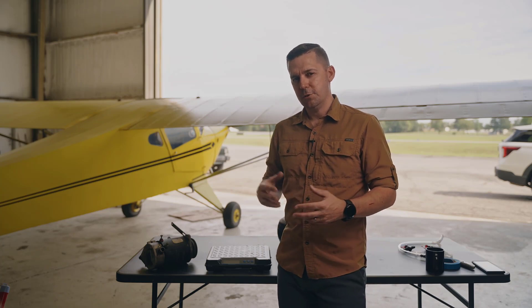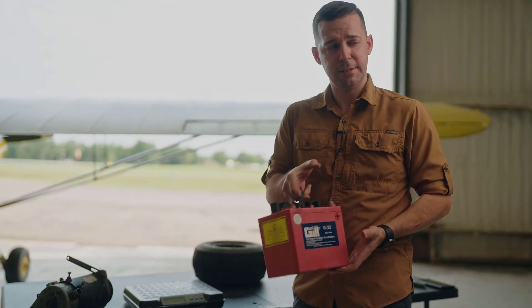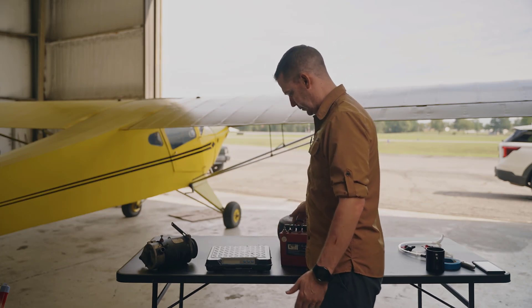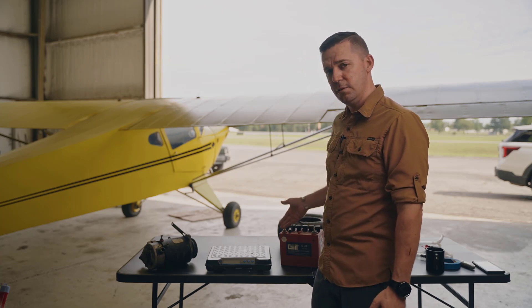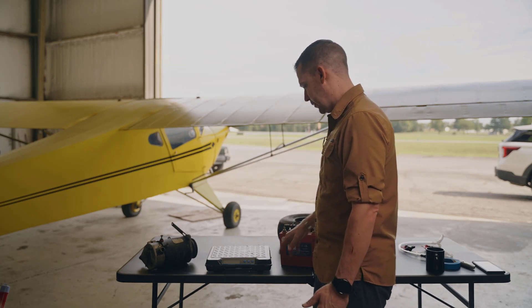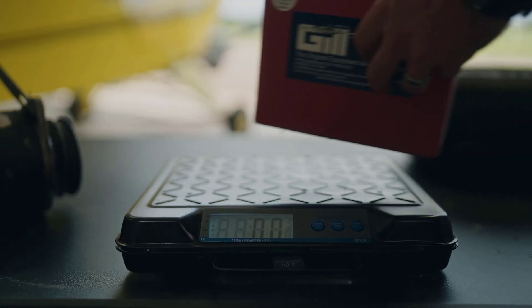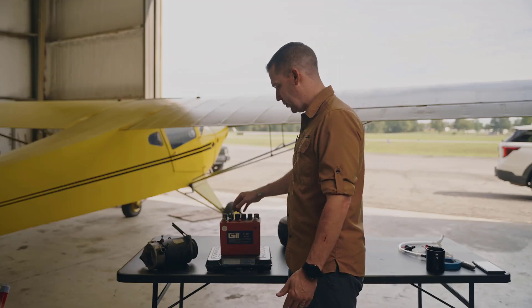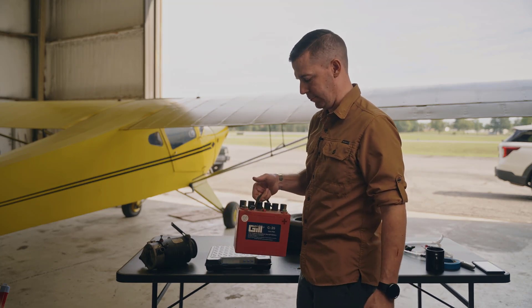To start our discussion, we're going to talk about two of the core components of any electrical system. The first would be a battery, and we're going to discuss the fundamentals of what this battery is and how it works. But first, I just want to introduce you to a basic aviation battery. This is a Gill battery — it's a 12-volt battery. On the scale here, it comes in right at 22 pounds. So a pretty hefty device here, a little bit bigger than your phone's battery probably.